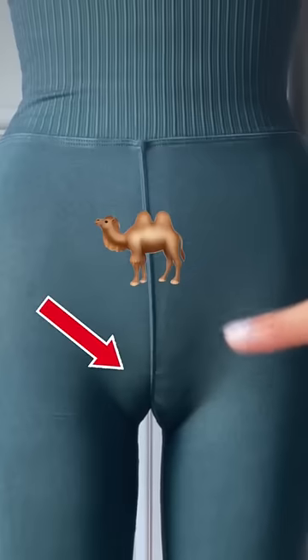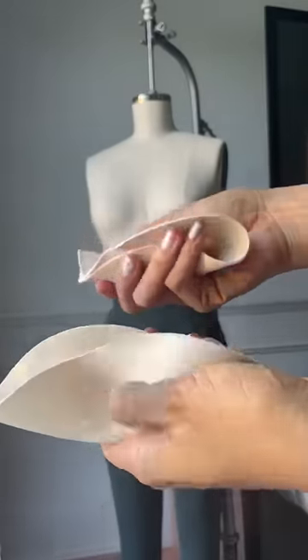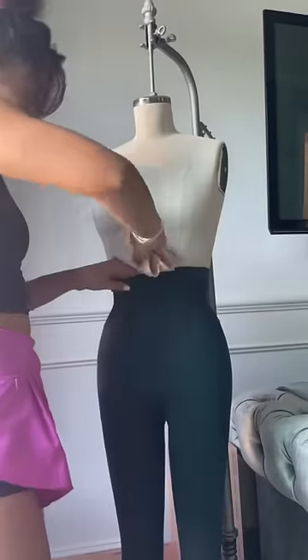So what causes camel toe? Yeah, I'm going there. To explain this, I'm going to take some bra pads and basically add some lady bits to my mannequin.